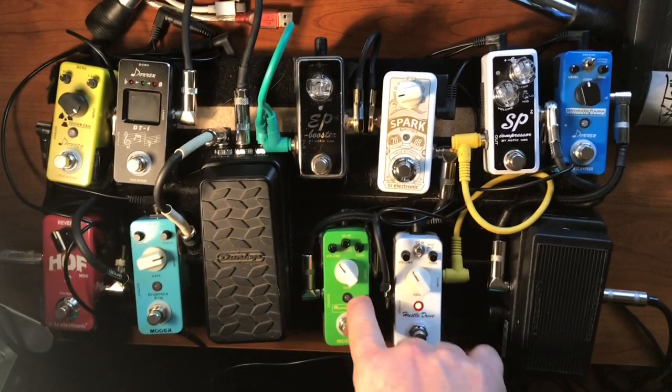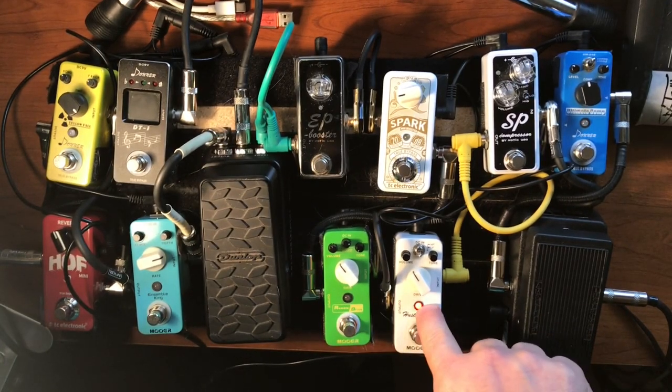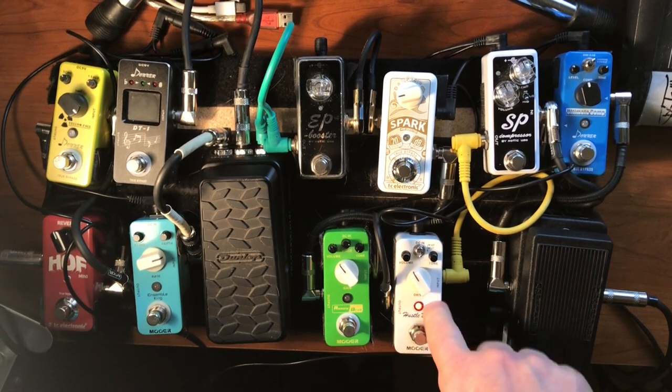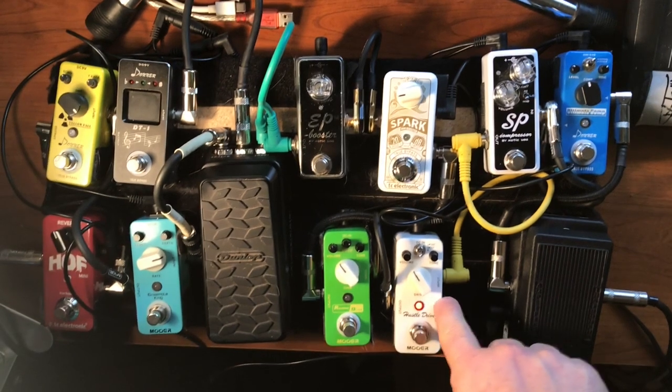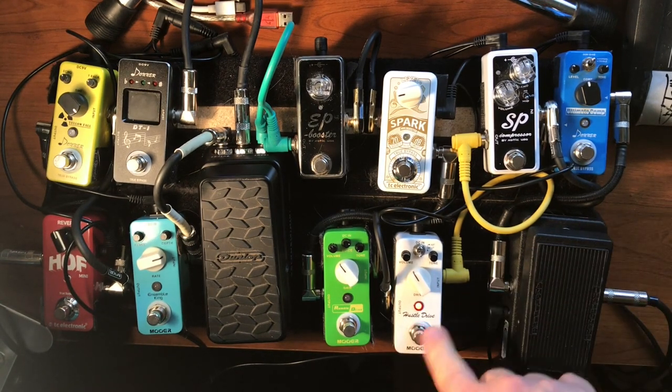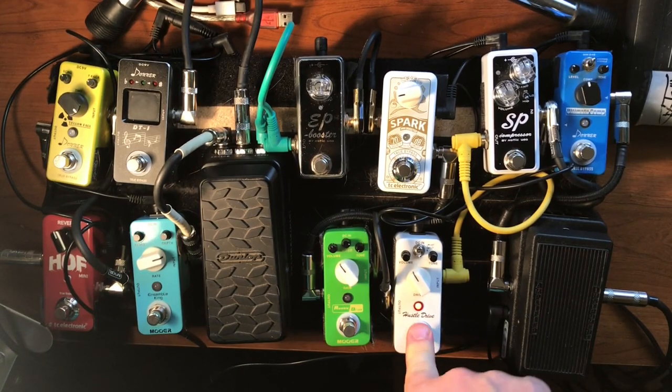Next — the Rumble Drive. Would I replace the Hustle Drive with the OCD pedal? If I got the version 1, maybe, because I understand version 1 was better. But I would not replace it with just any OCD pedal — it's just not that important to me. It's a good pedal, but eh, it's okay.